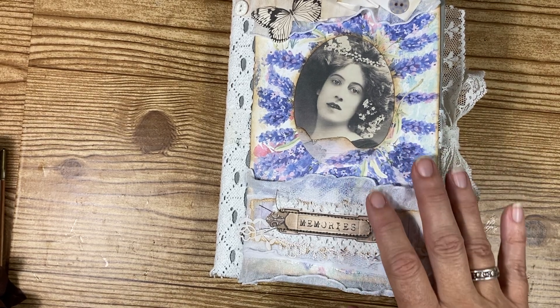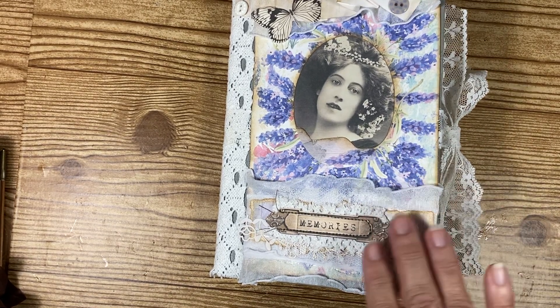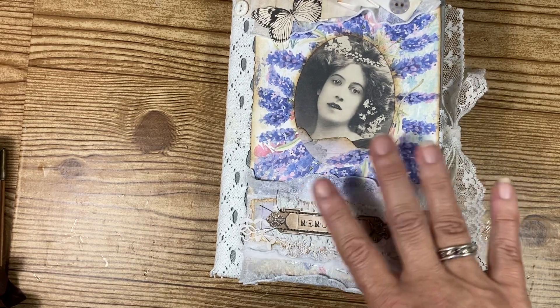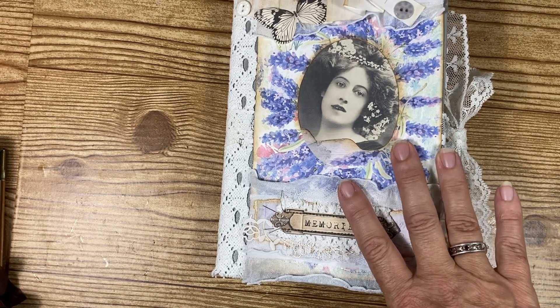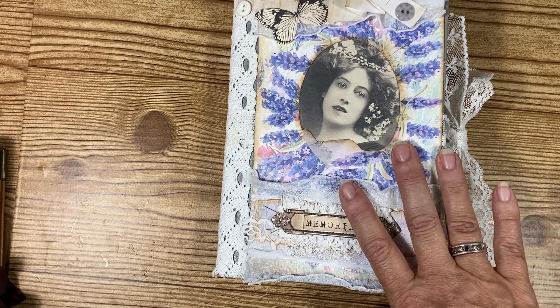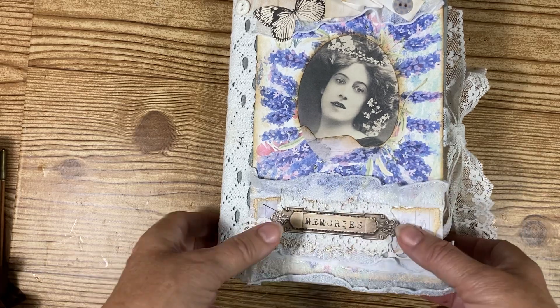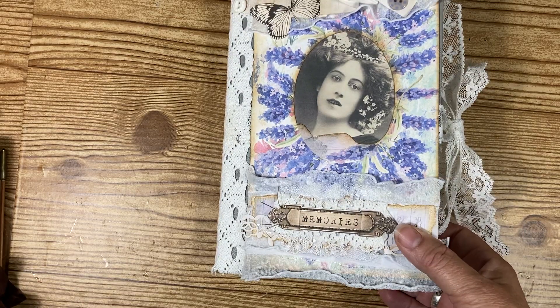Hi guys, it's Lisa here. I wanted to remind you guys that I have just listed this book, The Lavender Ladies. I've just listed this in my Etsy shop, so if you guys want to jump over there and look and see about this book, I've just listed it, so I just wanted to mention that real quick.